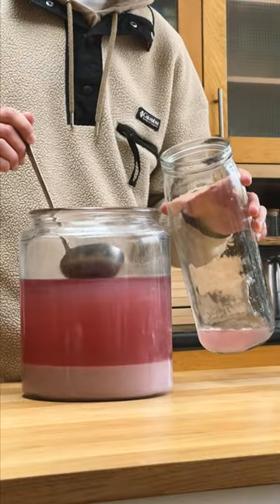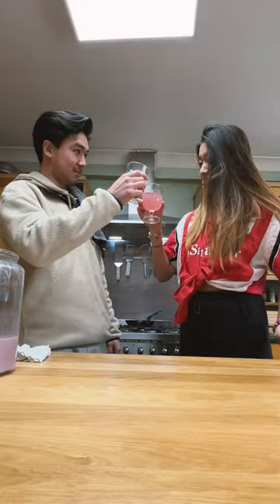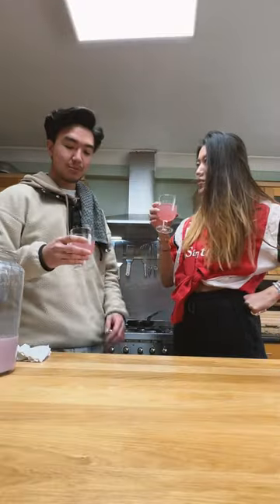The clear liquid at the top is called Cheongju, and with the ladle I'm going to gently collect it. I have a friend over to help taste this, and we were pleasantly surprised by the smoothness and the subtle fruitiness of it, despite this only being rice. I've collected almost 2 litres of this clear rice wine.